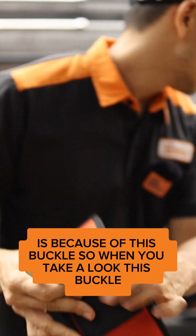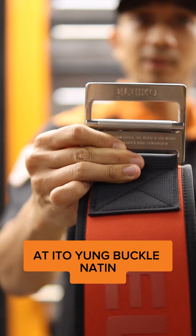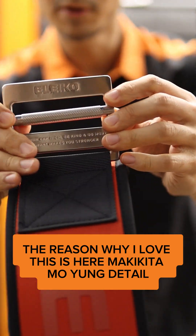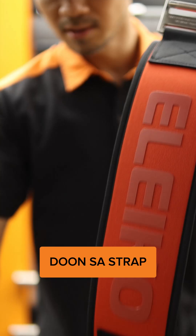So when you take a look at this buckle — this is the Rogue, do you see it? And this is our buckle. It's got it in the middle. They're very different. The reason why I love this is here you can see the detail. I love the knurling detail there. It's really cool — it's on the strap.